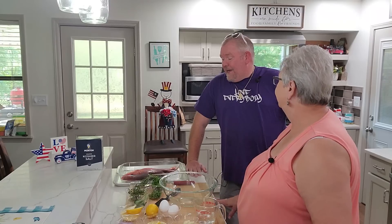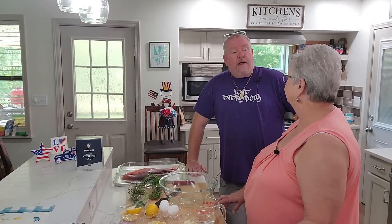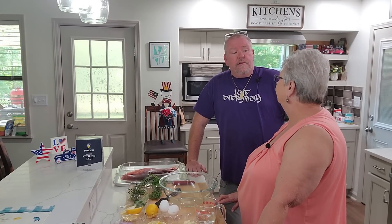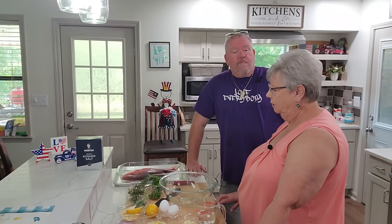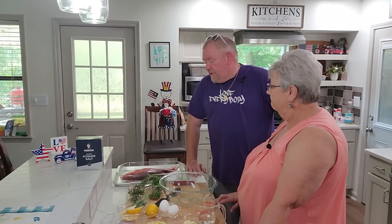Today we are going to do a salt baked red snapper. I've had snapper but I've never had it salt baked. It's one of those things — such an old technique. A lot of people have probably heard about a salt bake, and then they see it happen and it seems a little intimidating, a little much. But nothing could be farther from the truth — it's super simple.